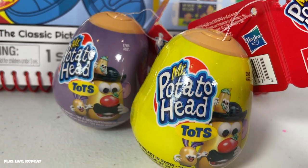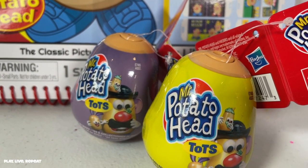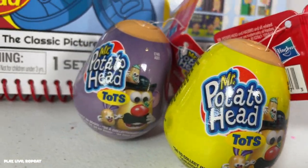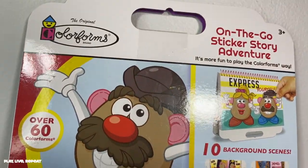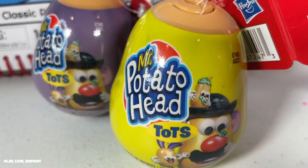Check out my other Mr. Potato Head videos — I'll put a link for my playlist at the top of your screen. So if you're new to my channel, please don't forget to like this video and please subscribe. Thank you so much for watching. And if you aren't new here, welcome back. Let's get started.